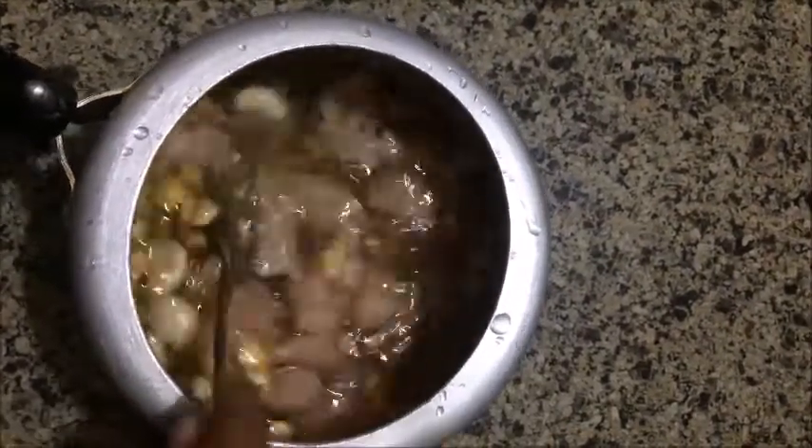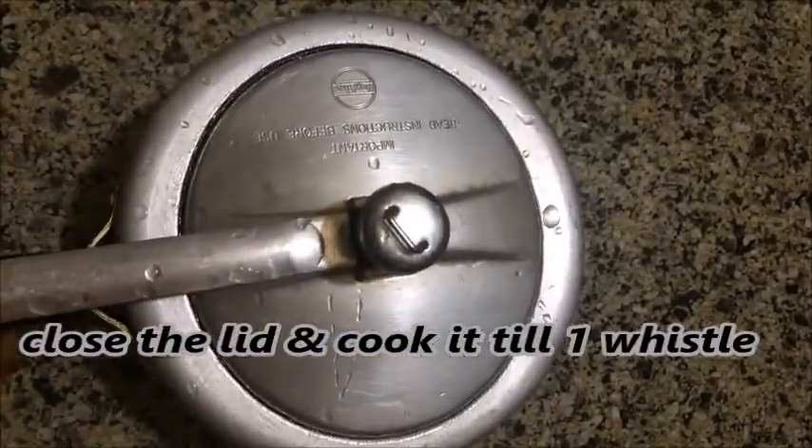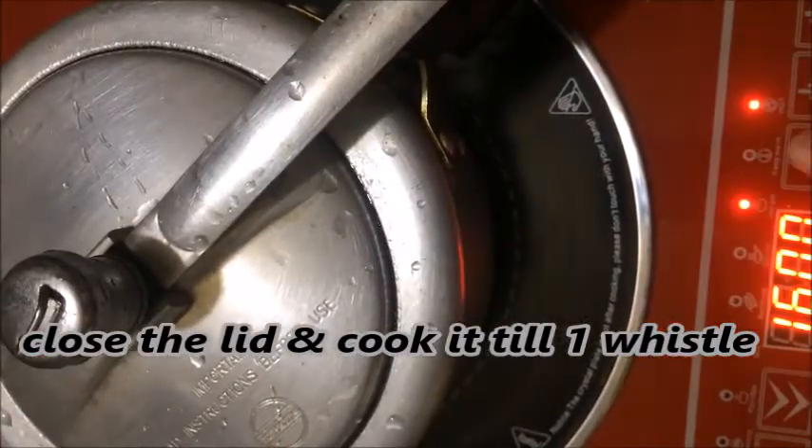Add the chicken in the bottom of the pan. Add 1 tablespoon of olive oil.